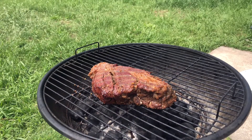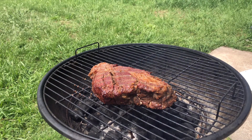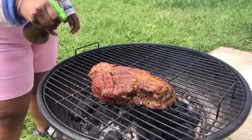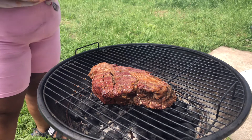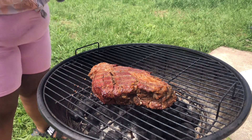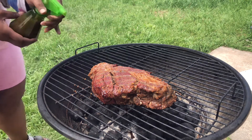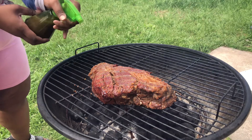I just flipped it — I should have got myself flipping it, but I did flip it. You see how it's not really charred yet? I have a concoction of Worcestershire, a little bit of water to keep the meat moist, and a little bit of garlic. I'm just gonna spray it to keep the meat moist and delicious.